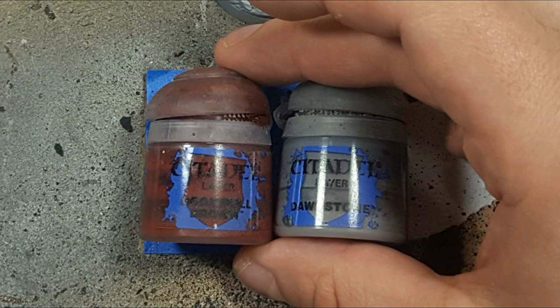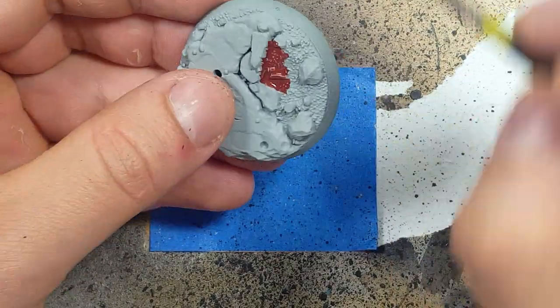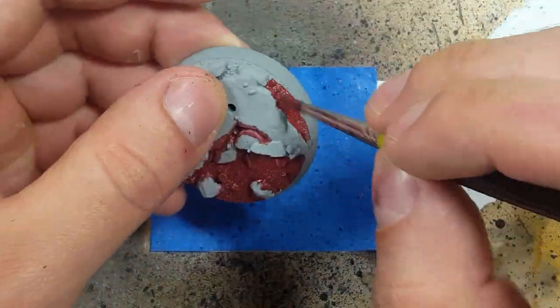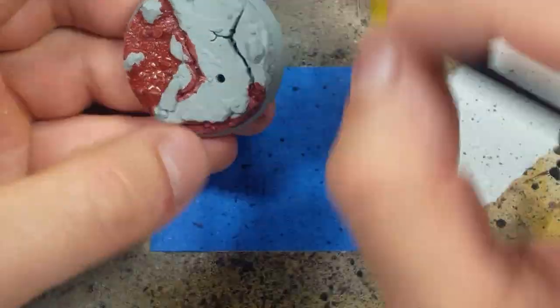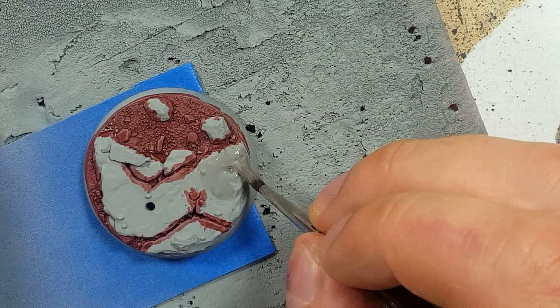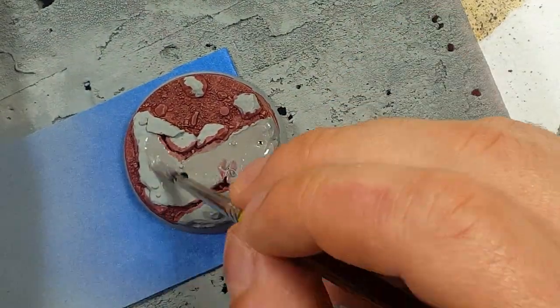Now with Doombull Brown and Dawnstone, we're going to take the Doombull Brown and paint the earth part of his base. And once that's done, we're going to take the Dawnstone and just paint the rock part of his base.